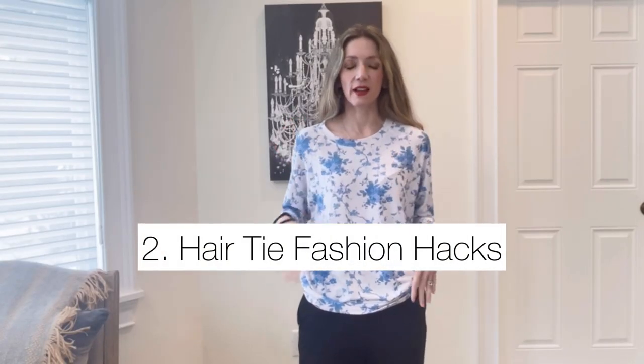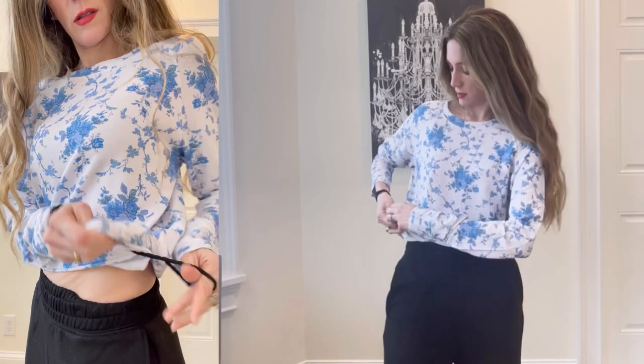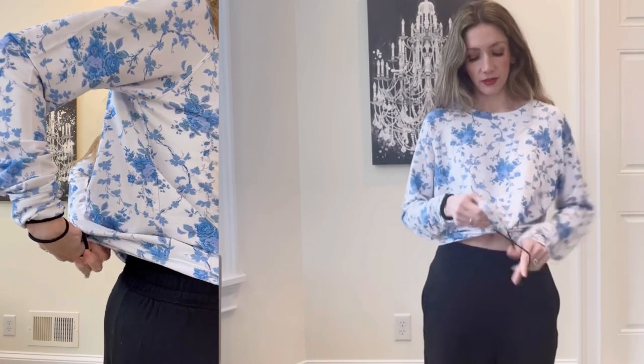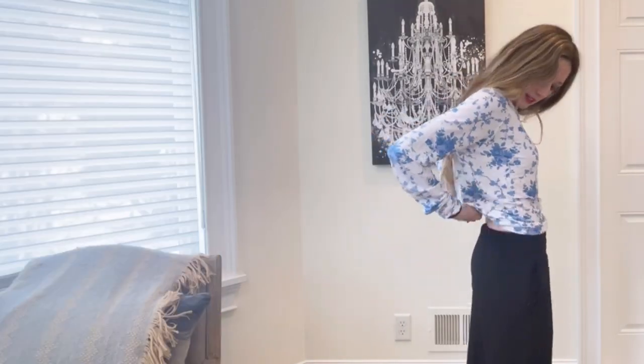The first hair tie hack involves playing around with your top, especially if it's loose. For example, this is kind of how this top fits normally, but if I wanted a different look — maybe not even do a half tuck — you can grab two ends, loop a hair tie on both sides like a little ponytail, and just tuck it in. It creates a cute little shaped top. You can do this with the front, the back, or both, depending on the look you want.